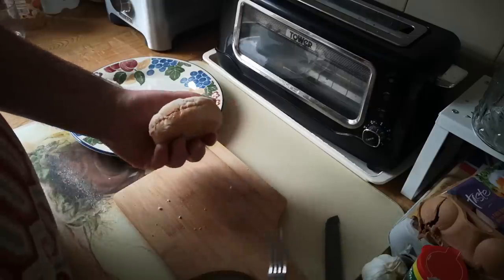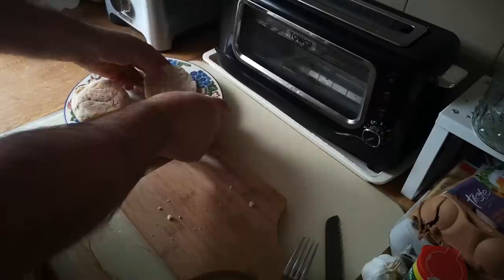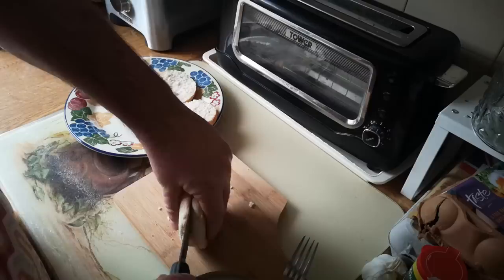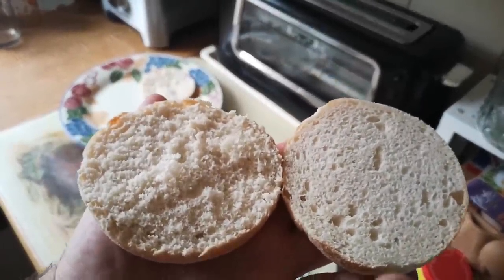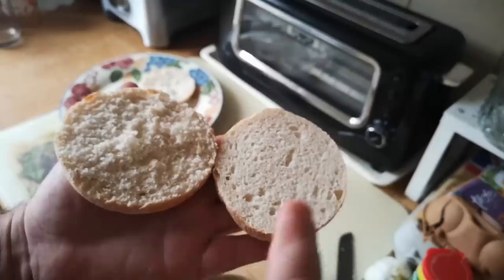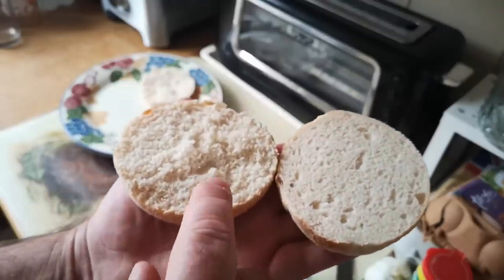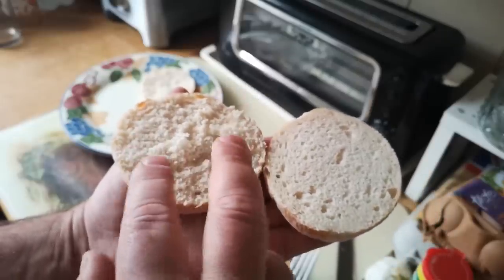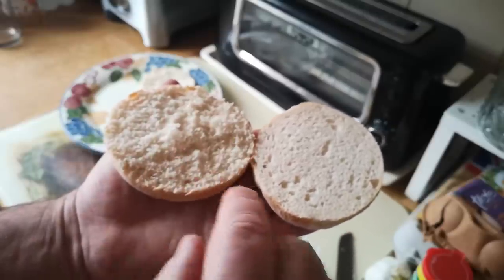I thought it might be interesting to revisit what I said previously about forking muffins, which is what I'm doing now. I've just forked this muffin and it comes apart like that. I just want to show you the difference between doing that and slicing it with a bread knife. You can see there's a pretty clear difference between the forked muffin and the sliced muffin. For me this one is wrong and this is right, but you do what suits you. This one here has all these little edges and crumbs.